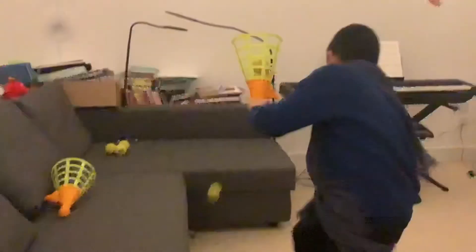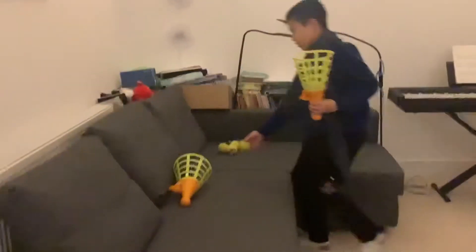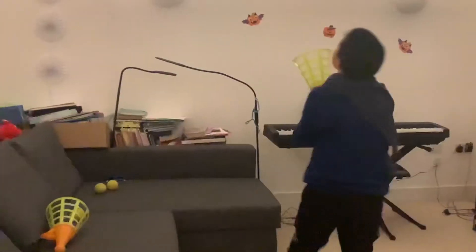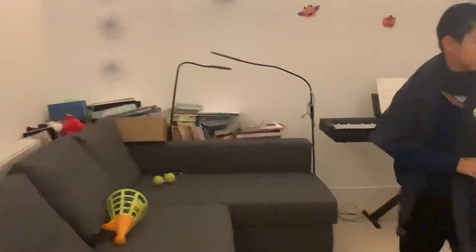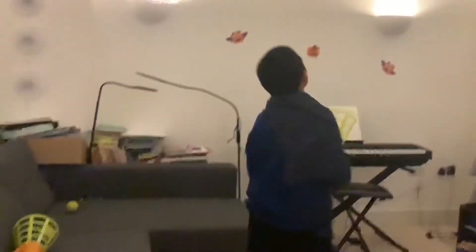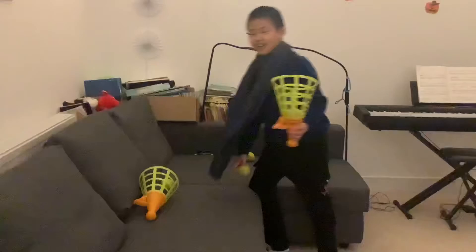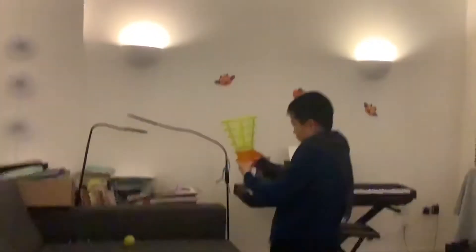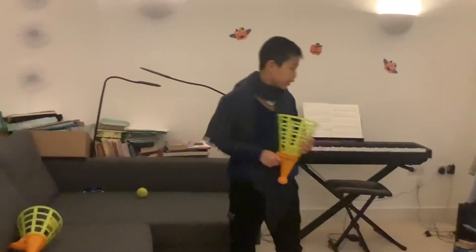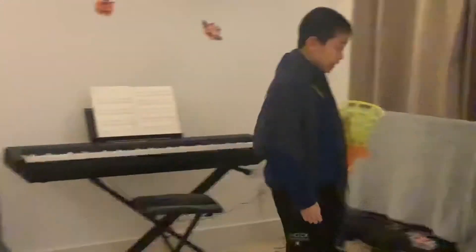Oh, good! Woo! That didn't move well. I got one. I'm really good. If you got one ball in here, you need to practice really more, okay?